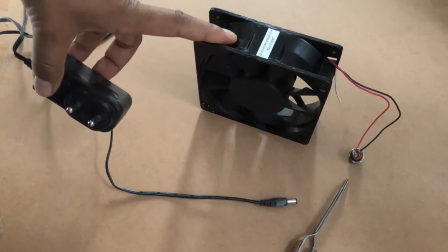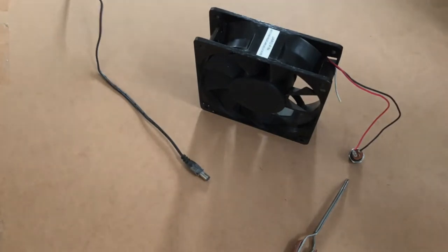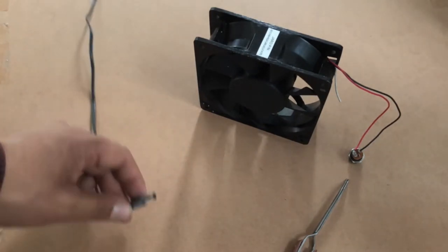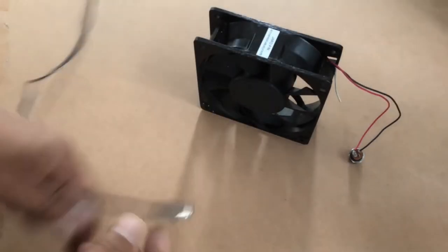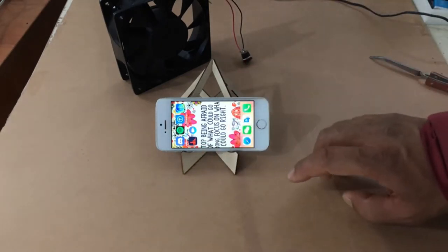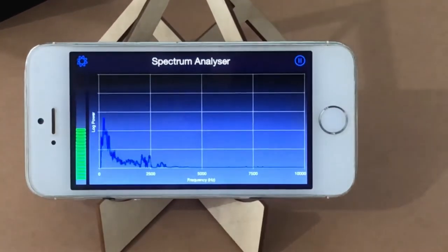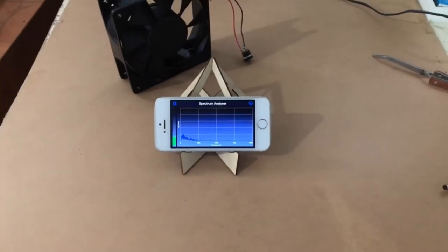We'll check the RPM at maximum speed. We'll be using an app called Spectrum Analyzer on iPhone — I'll put a link down below for the app. We can zoom in and see the frequencies. It has a range of zero to ten thousand hertz, so let's start this thing.